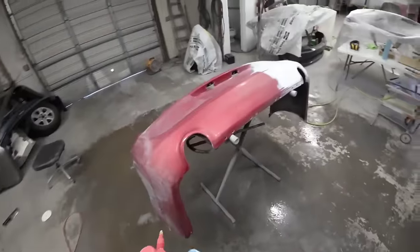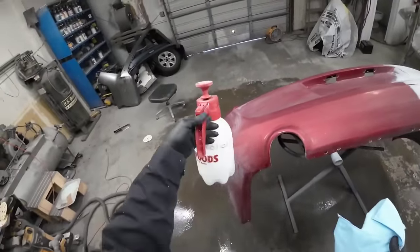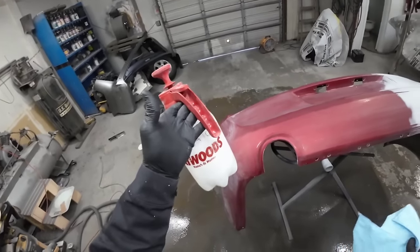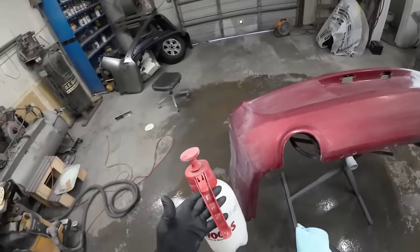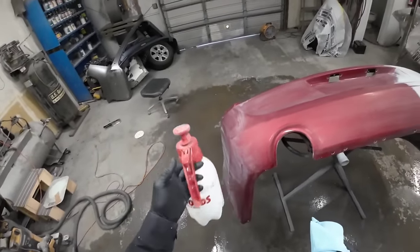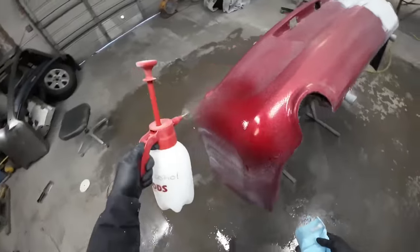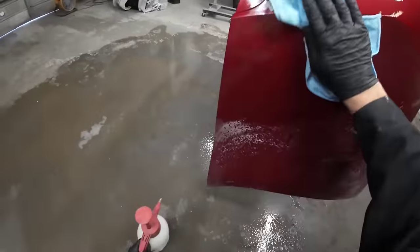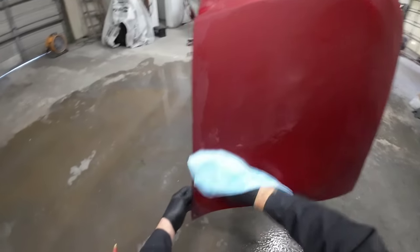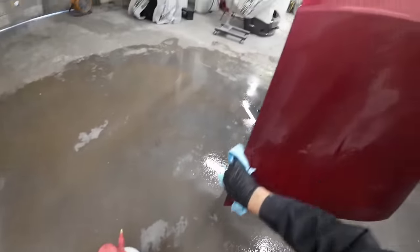If you know of a gun that uses very little air pressure to perform and operate properly, let me know down in the comments below. Let's go ahead and get this bumper ready for some sealer. The first thing I want to do is to clean this bumper before we start spraying. So I'm using 70% isopropyl alcohol. I feel like this cuts down on static electricity, which is going to attract dust to your paint job.